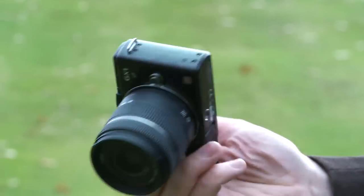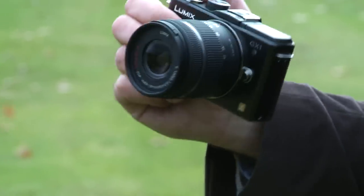Beyond those new features, the camera is also generally much faster, and we'll be looking to test its performance once we get this camera through its paces in the labs. In the meantime, if you want more details on this camera and hundreds of others, go to our website at which.co.uk/cameras.